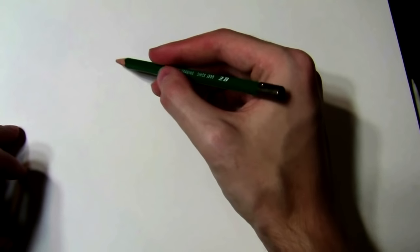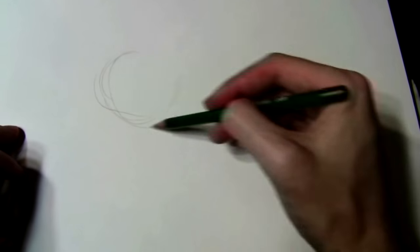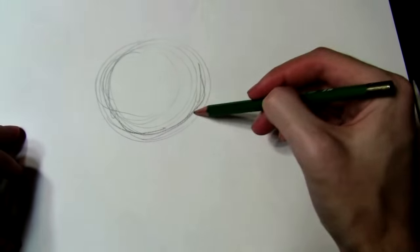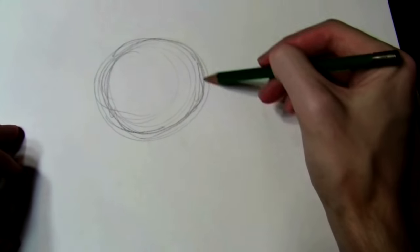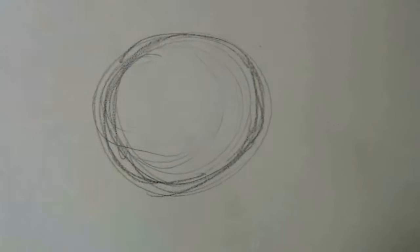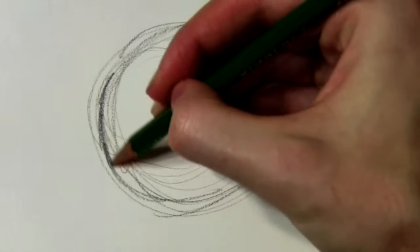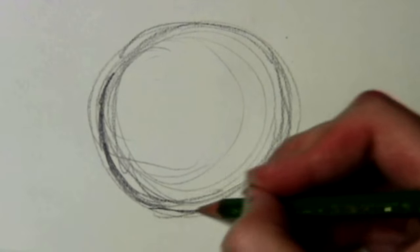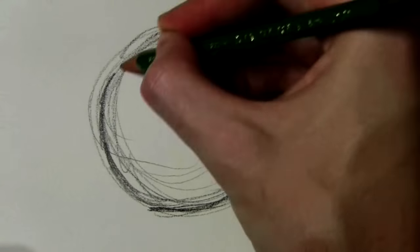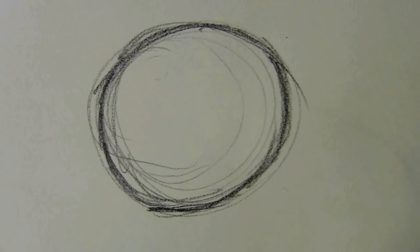Let's start out with a sphere because that's usually a tough one to do. So we have a circle, or a sphere somewhat. I'll try to zoom in there. You can clean it up if you want or draw it a little neater. I try to just draw quick for these videos. I don't want them to be super long. So there's a sphere — not bad.